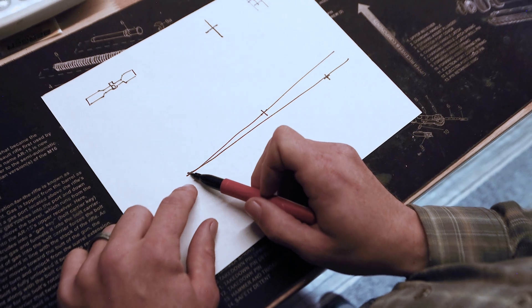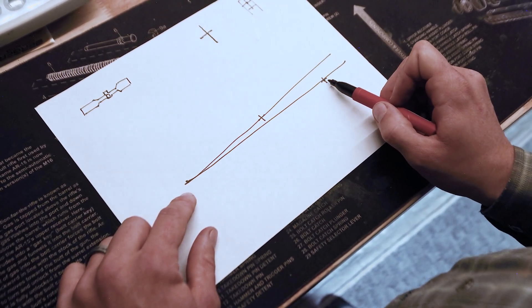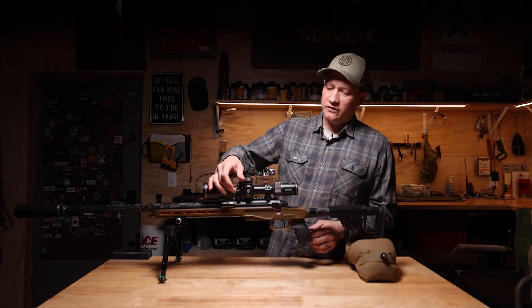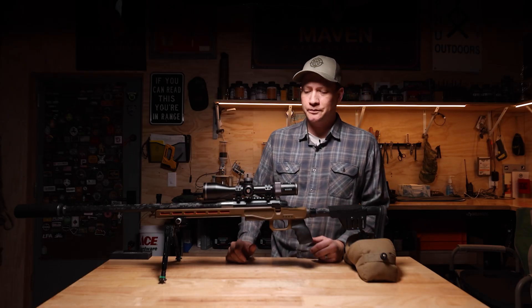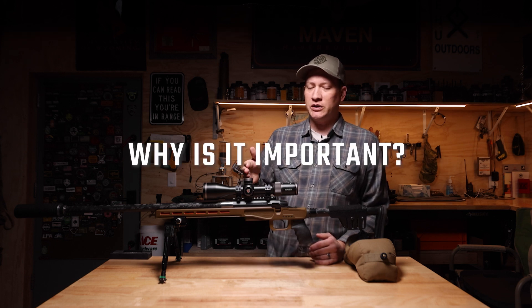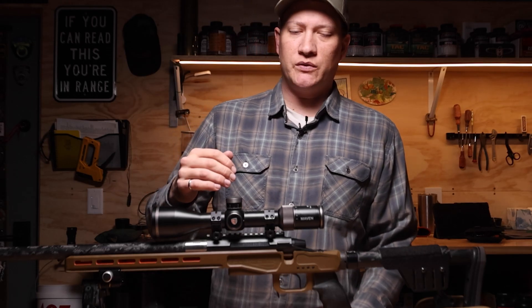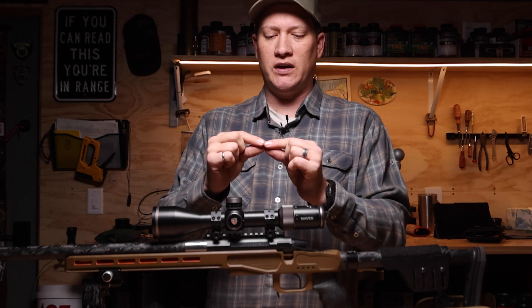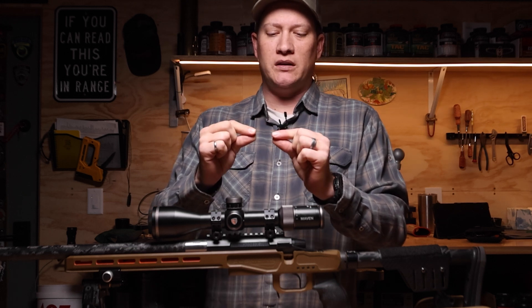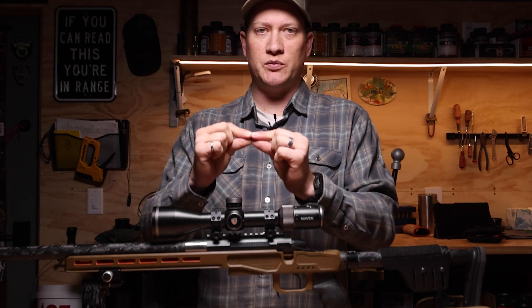By adjusting the parallax, we're actually lining up the reticle to be on the same focal plane as the target. A lot of the Maven scopes are marked in equivalent yardage distances. Parallax is especially important for zeroing and for shooting at precise targets. The reason we want to be very precise with our parallax for zeroing is that we're trying to find that very fine aiming point and get a very tight group at a specific range.